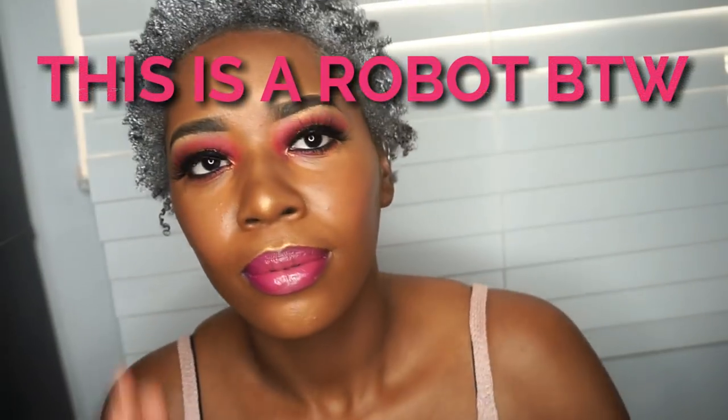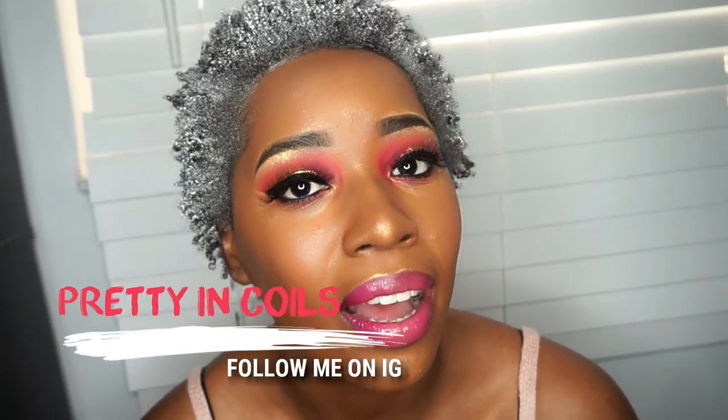I'm not doing this again in this color. I'm actually going to get another color and try it out. But this — no. Anyway, thank you guys so much for watching this video. All the details on my makeup are going to be in the description box, and you can check me out on Instagram for more of my makeup looks. My Instagram is prettyincoils, which is the same as my YouTube channel. Remember to thumbs up and subscribe.